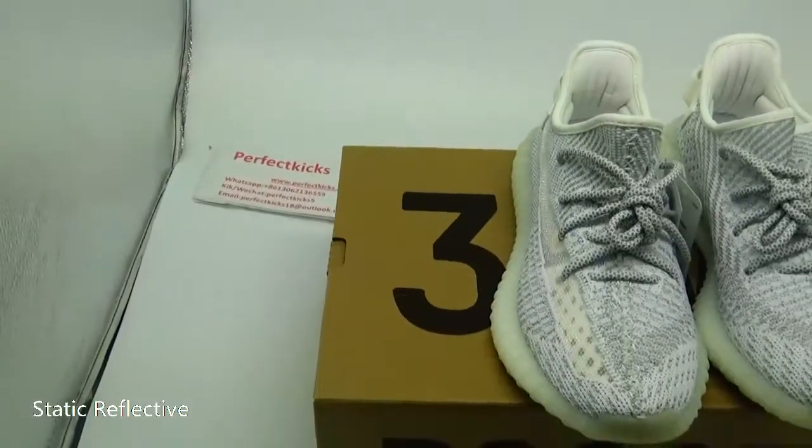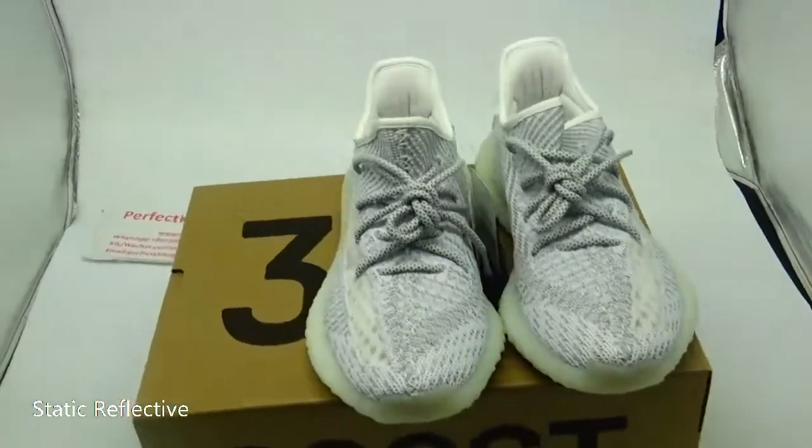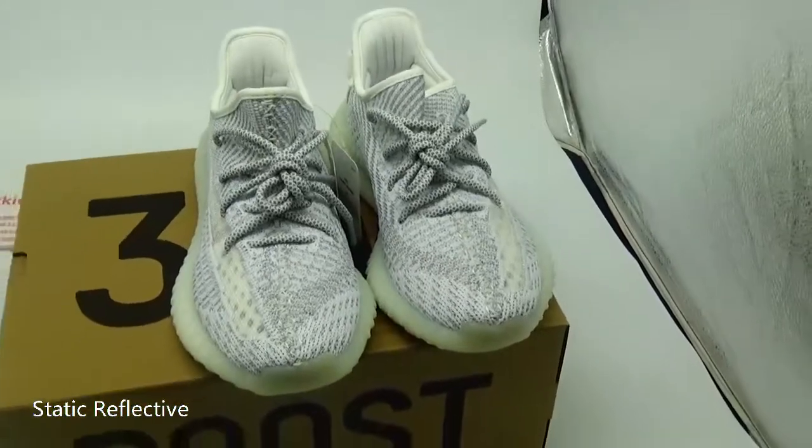Hello everyone, this is Perfect Kicks. I'm Kitty. Today I'm reviewing the EZBoost 315 V2 for you.